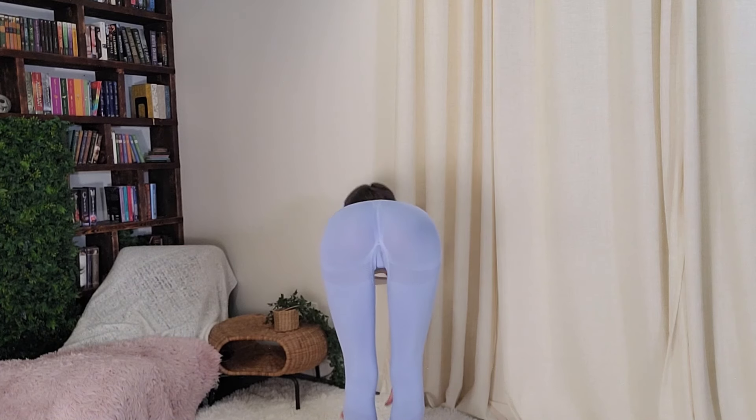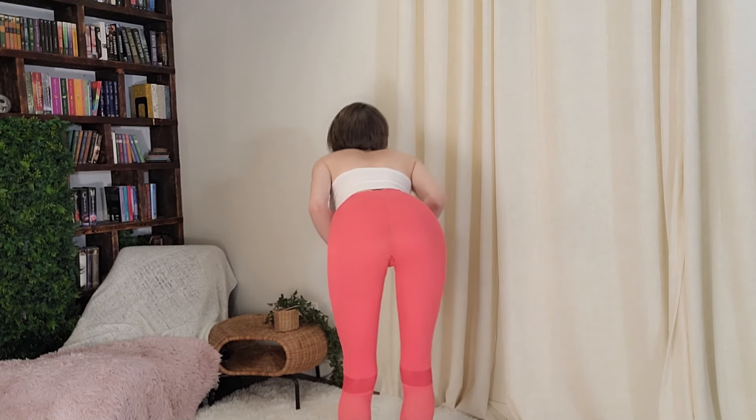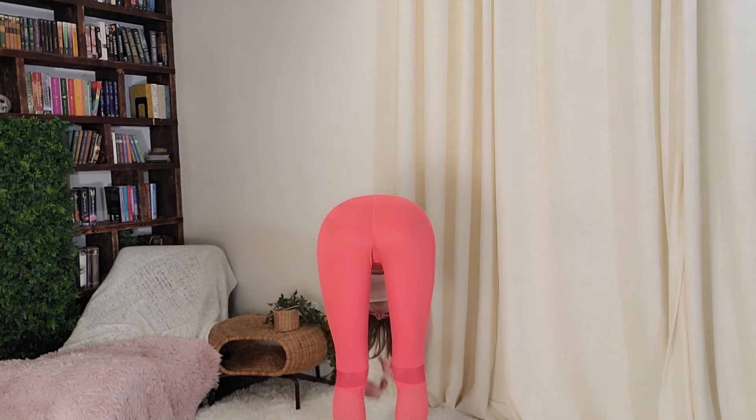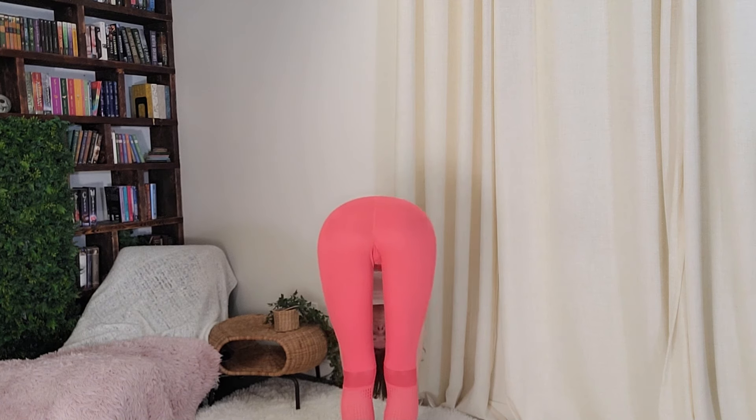Alright, one more to give a try — finishing strong, finishing bright. Bright pink! These ones I don't love the fit as much but I do like how bright they are. Will they pass? It's also great for downward dog.